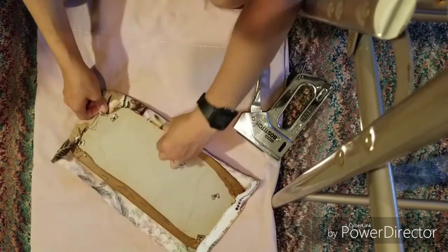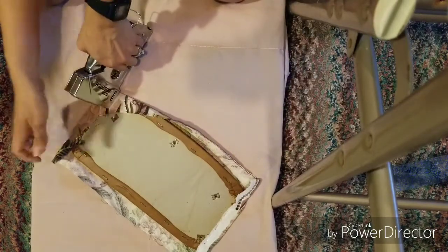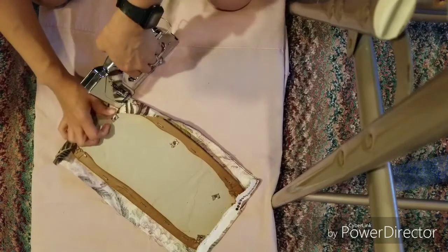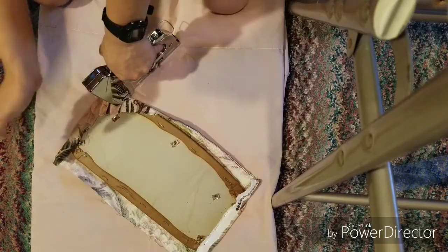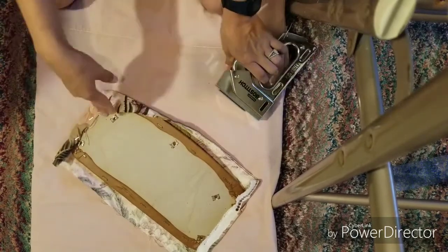Right here is fine. Just make sure that you pull the fabric in place, put pressure so it doesn't go anywhere, and push on the staple gun so the staple goes through.